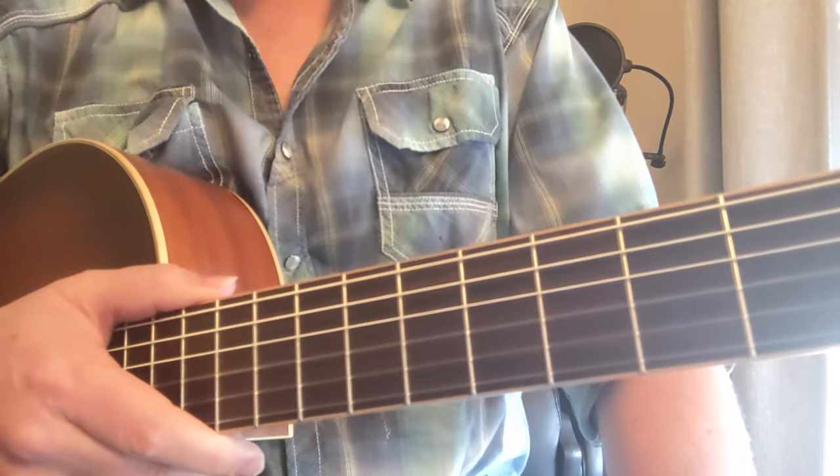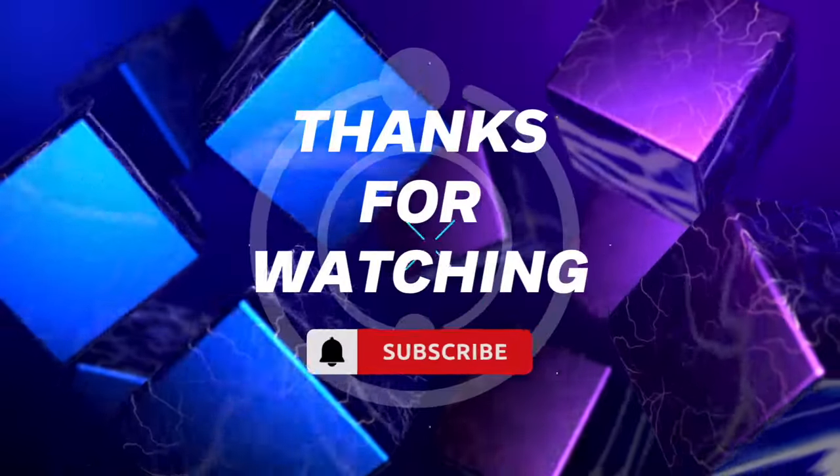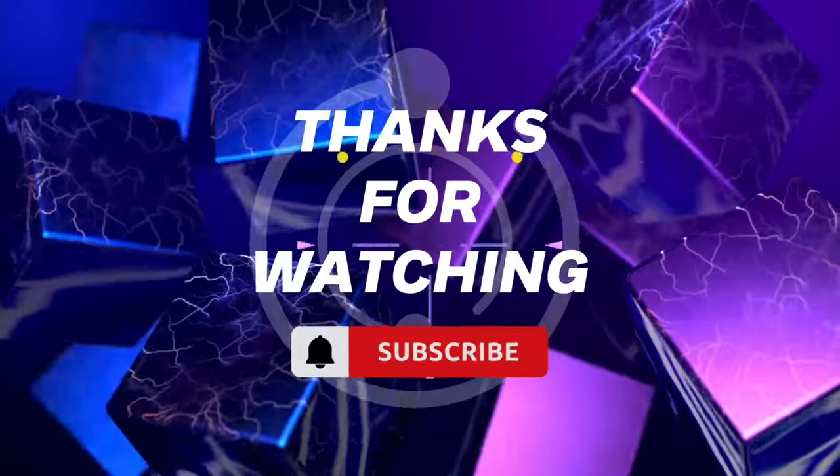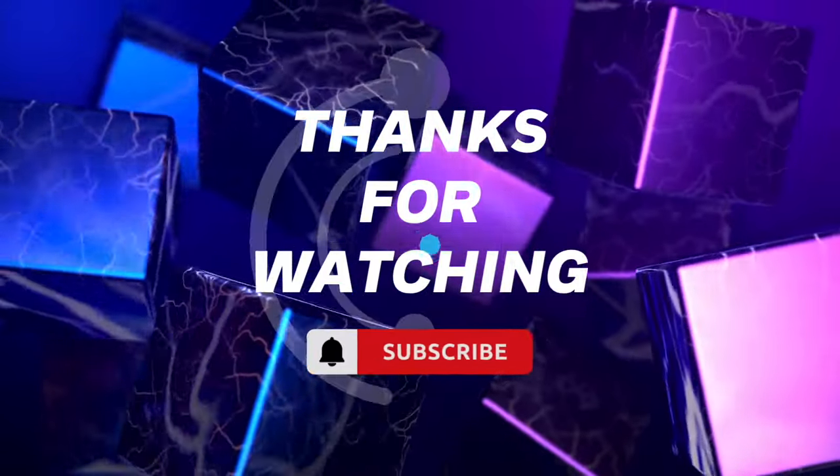Thanks a lot. I'm Damon Wood. If you like this, please like and subscribe for plenty more. Appreciate you. Thank you.